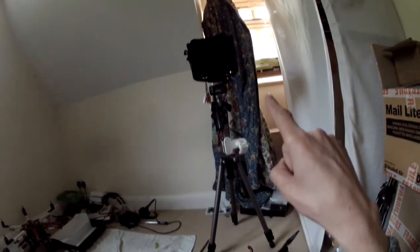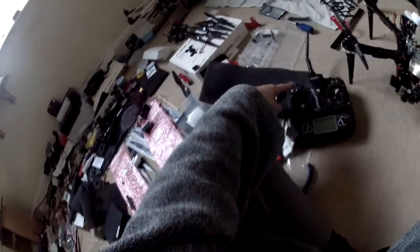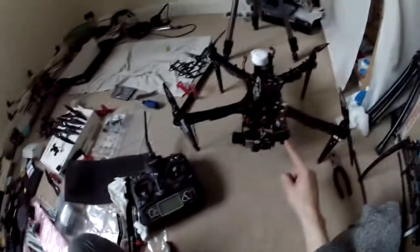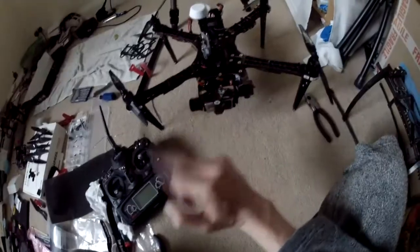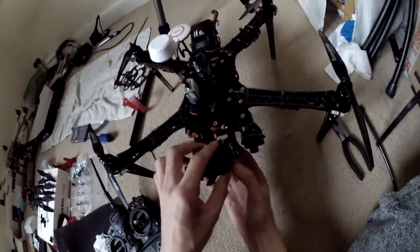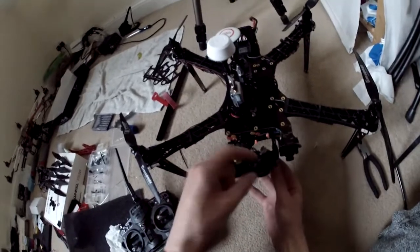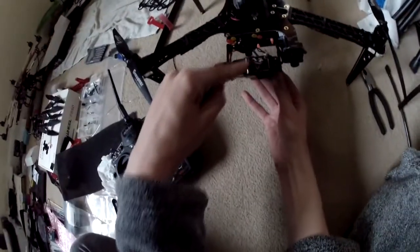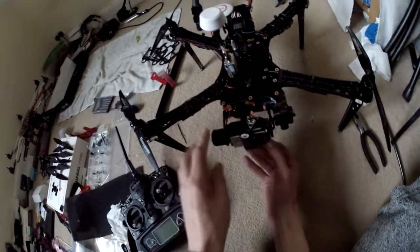I've got a screen there which is going to be showing the output from this camera, and hopefully via the switcher, which I've got assigned to this switch over here on my TX. Hopefully that's going to switch between that and the GoPro feed, which as you can see is wired in correctly at the back here, nice and firmly, and that's going up there to the IMU, which I've checked is feeding the signal through to this cable here, but I haven't checked it further back than that.